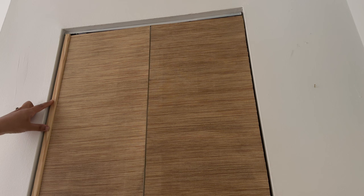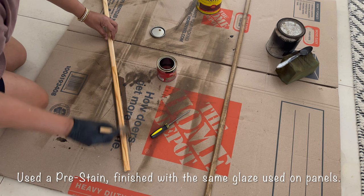I reinstalled the closet doors and found it looked a little bit unfinished. I have some leftover molding from a previous project, so I'm just going to frame out the four sides.